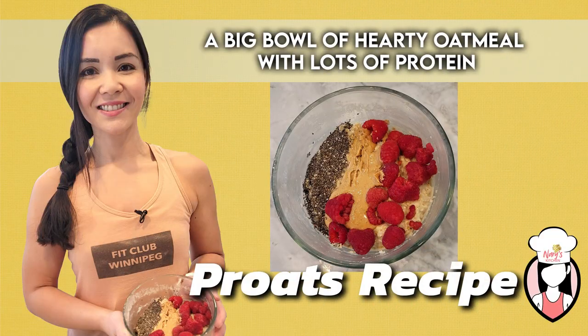Hey guys, welcome to Neri's Kitchen. This Protz recipe is the perfect start to any morning. It's a big bowl of hearty oatmeal with lots of protein, fiber, and topped with all the things you love.